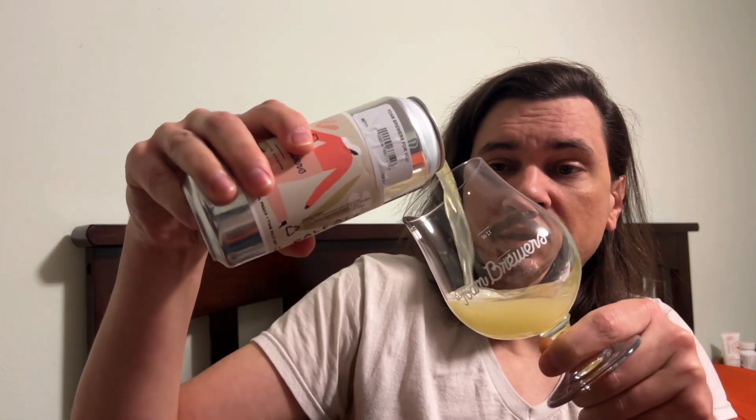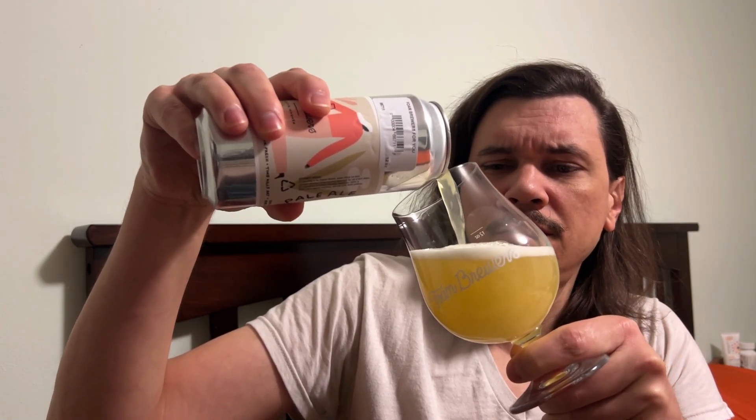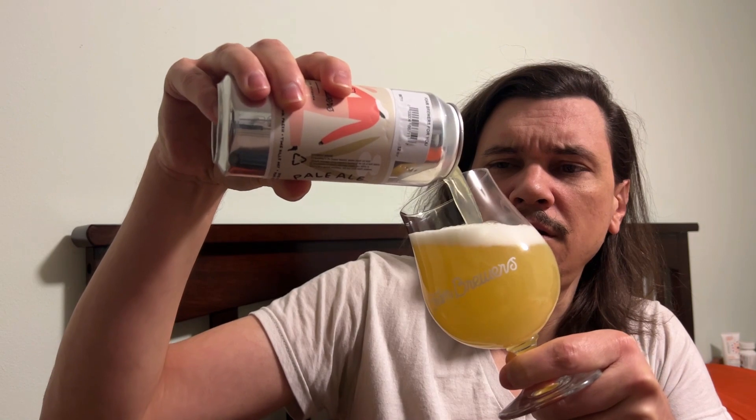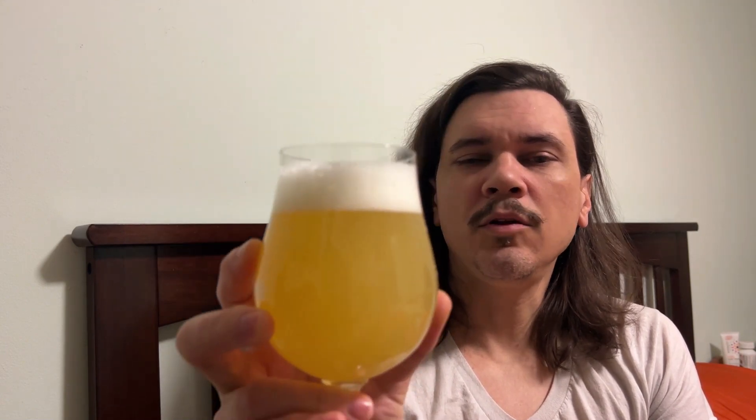So this is the first time I've actually had it. It's pouring out very light — let's give it a swirl and see if anything comes out. Slight haze to it, it is hazy. This is a very light color, almost yellow, and it's got a good amount of head with little bubbles on top. Looks nice.